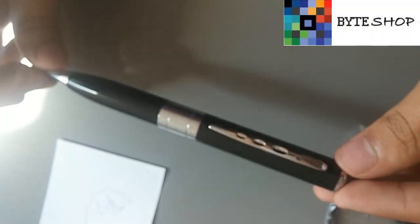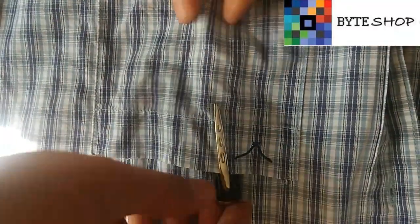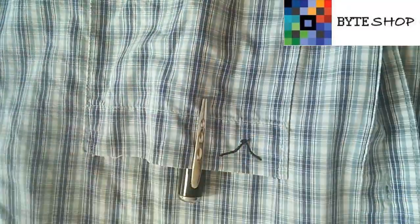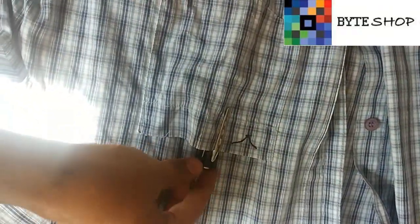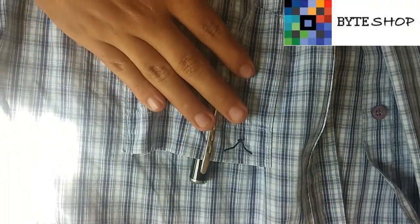Ahora veamos cómo se ve en una camisa puesta esta pluma. Como podemos ver, la pluma ya está puesta en la camisa y parece como cualquier otra cosa — pasa totalmente inadvertida de que es una cámara. Esto fue todo, gracias.